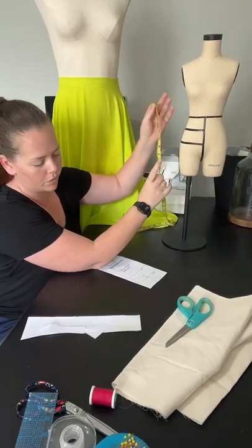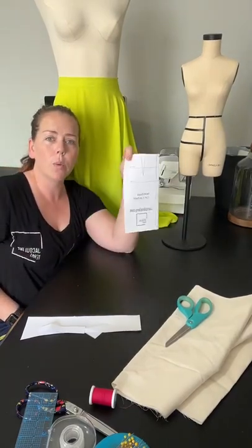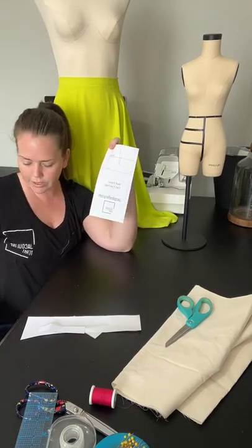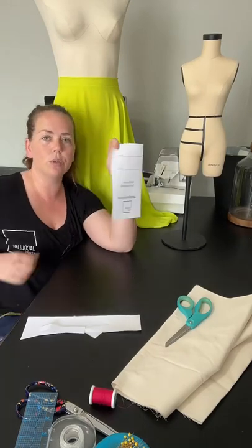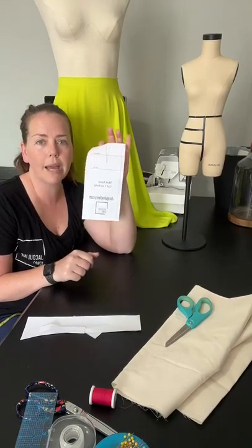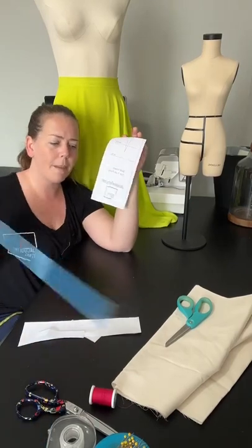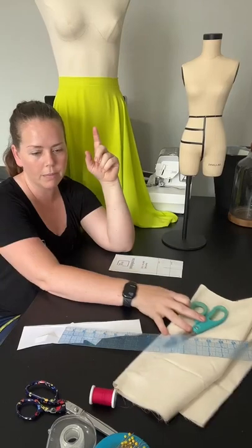I'm going to use eight inches for this example. I'm working first from a pattern block. If you don't have a pattern block for yourself, your clients, or your mannequin, you can print this out from my link in bio under shop. You can follow along with us.